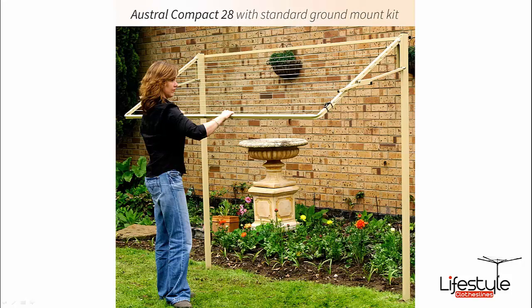There's another image showing the other colour — the classic cream — shown half folded down on the freestanding standard ground mount kit, which has been cemented into the ground.